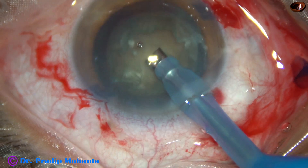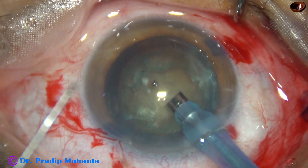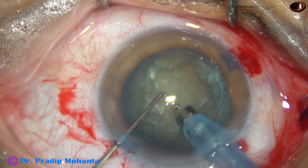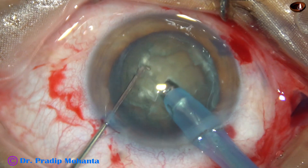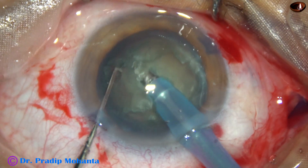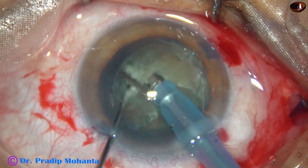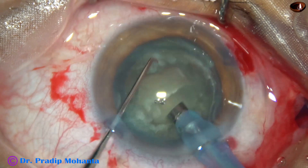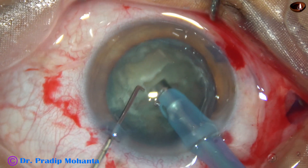Now the handpiece is rotated — bevel is made up. And now, watch submarine chop for this kind of cataract with grade 3 nuclear sclerosis. The tip goes through the substance of the nucleus, and the chopper is used to divide the nucleus into two heminuclei.